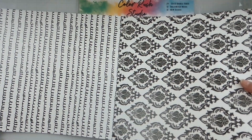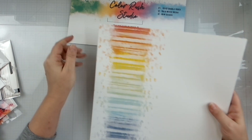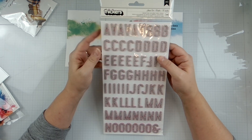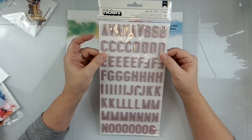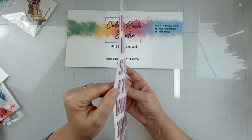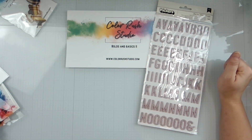Then we have some very fun Shine On alphas. I believe this was from the Holmes or Jen Hatfield collection. It's got a pink core and then silver glitter - that is beautiful.